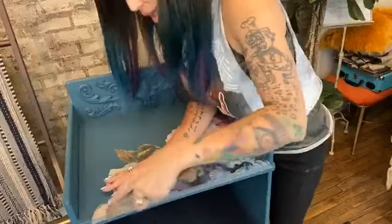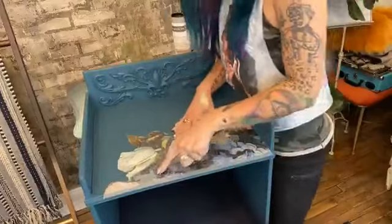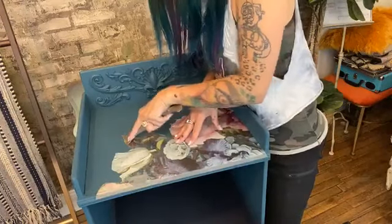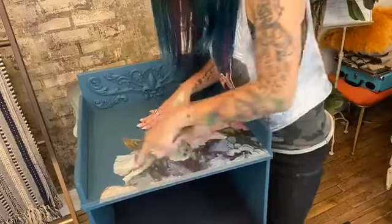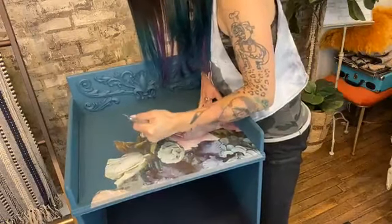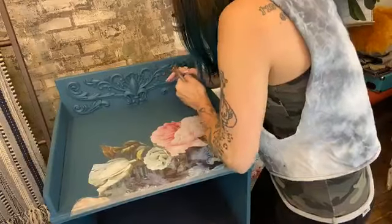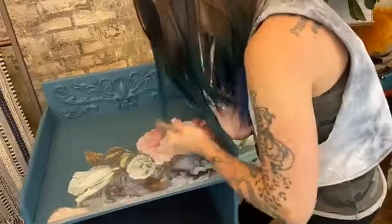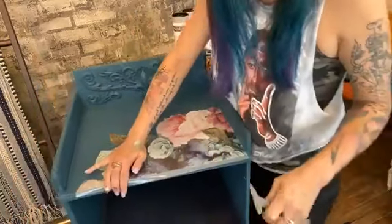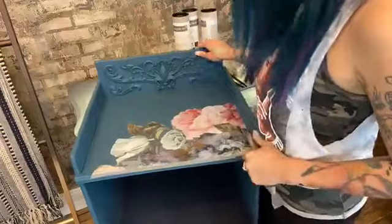Now I'm going to start rubbing on my transfer. I usually start from the middle and work my way out, though you can also start from one end and work to the other — it doesn't really matter. Just rub it on. On days that you apply transfers, you have my permission to skip your workout — a transfer a day keeps the gym away! You want to make sure you rub all over your transfer the best you can, make sure it's down snug. Get in the corners, use a little elbow grease.